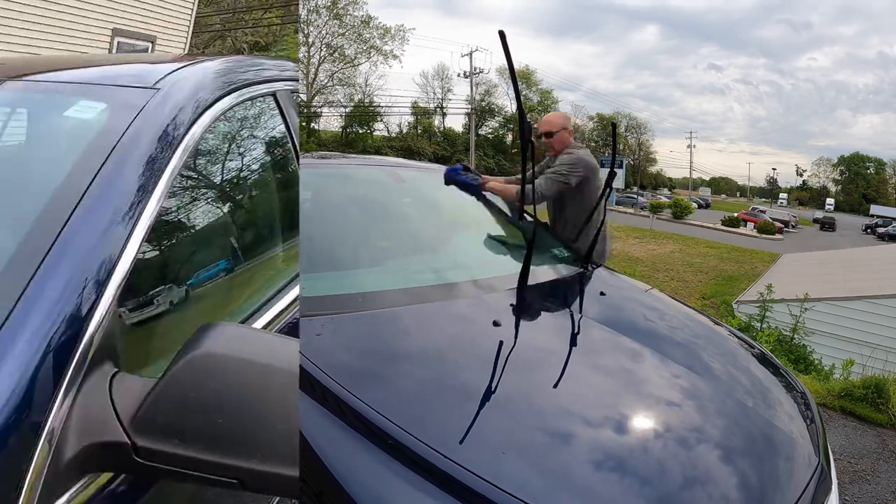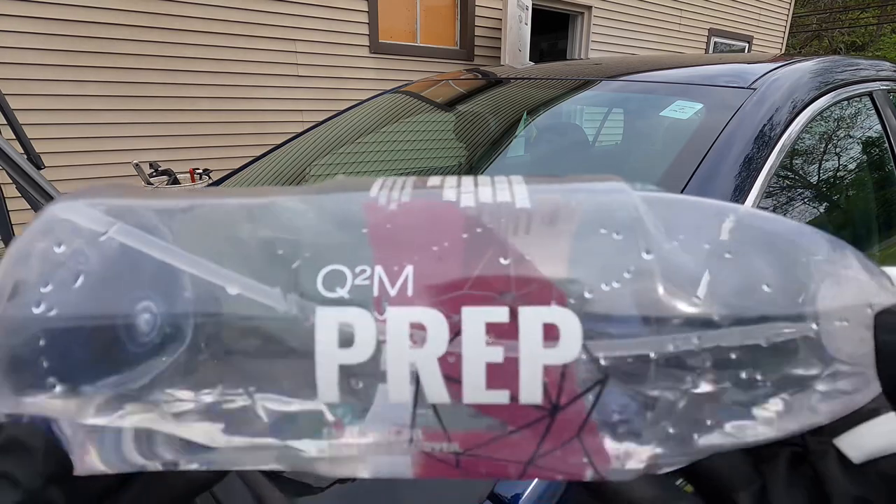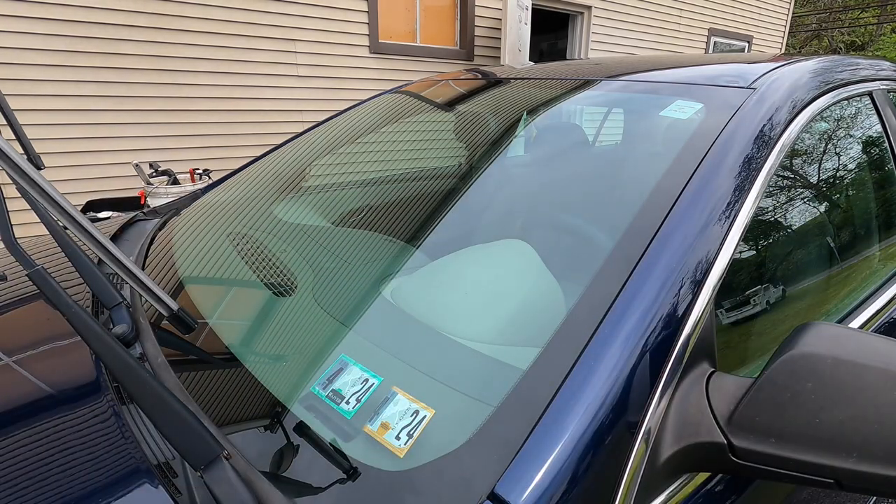After polishing, grab a panel prep, or you can make your own with isopropyl alcohol and water.